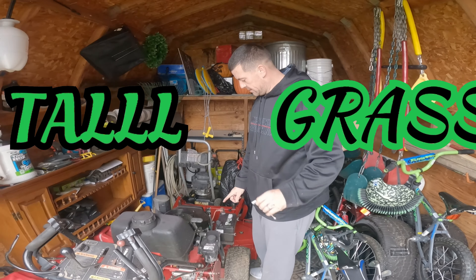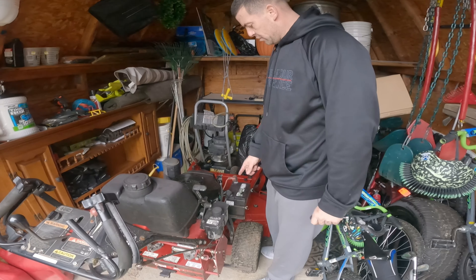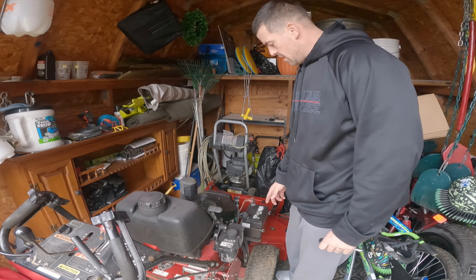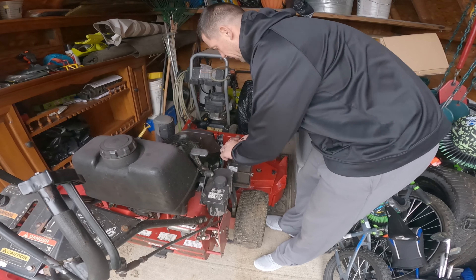Alright YouTube, this is Tony with TG Lawn Maintenance. Today I'm going to show you something very important that everyone should do through the winter, and that's remove your battery. I'm going to take it down to my garage and show you what I do with it.